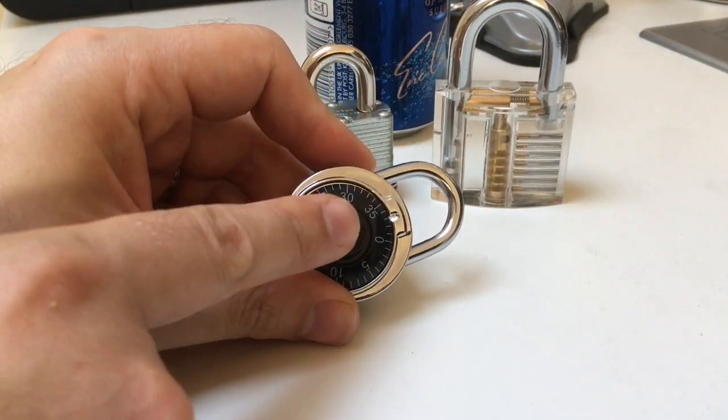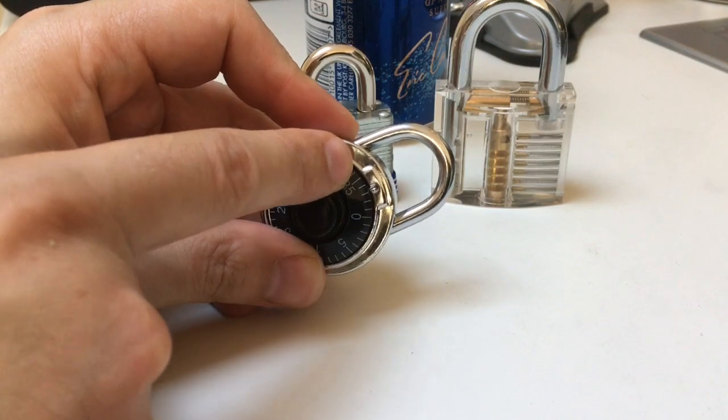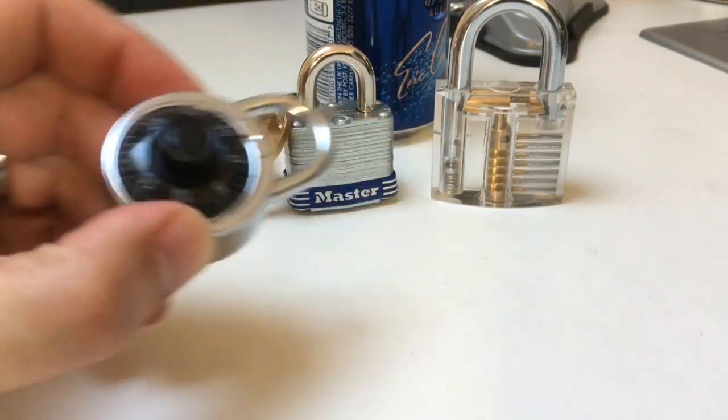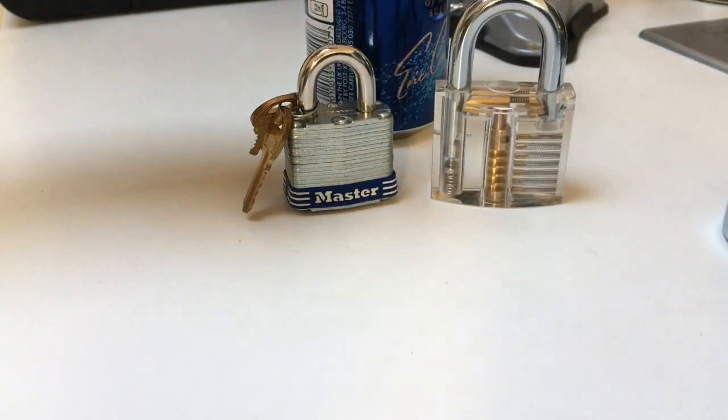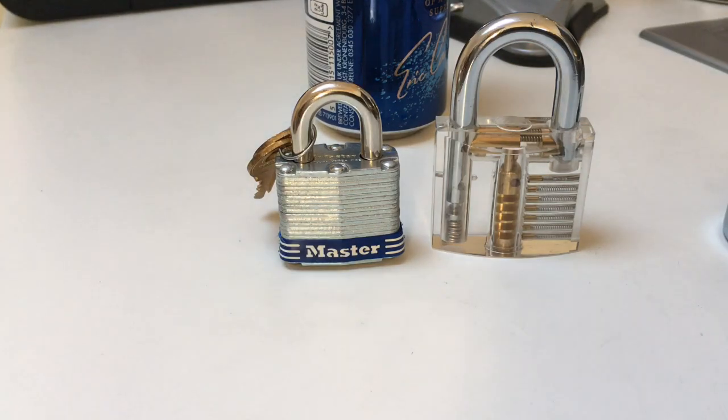This other lock, which I have shimmed before on video, is only locking on one side of the shackle — this side. So you only need one shim. Most modern padlocks, if you can shim them, will lock on both sides of the lock. So let's try and make a couple of shims.